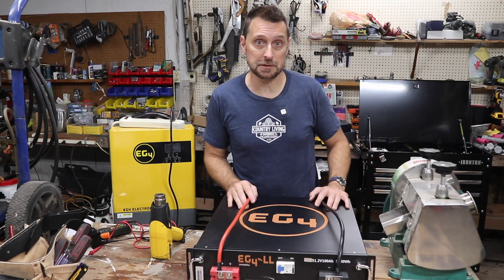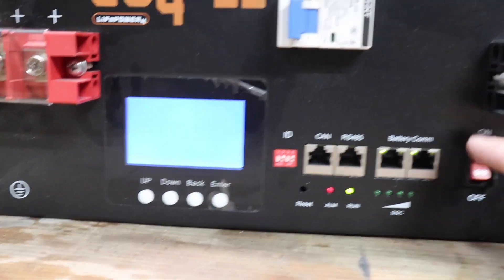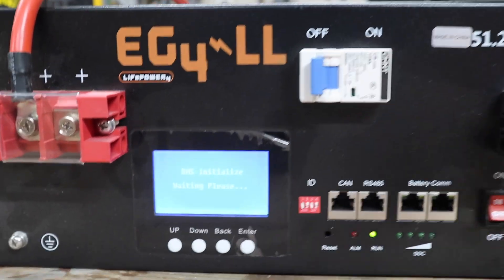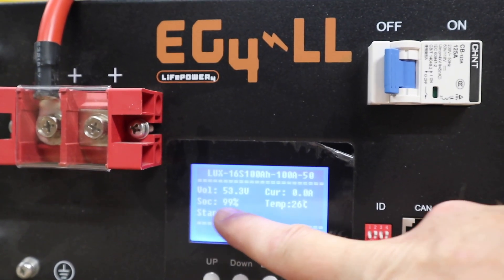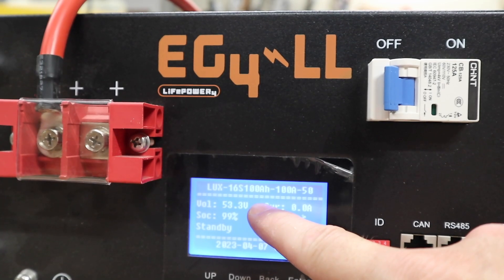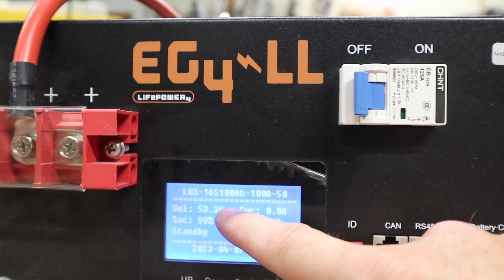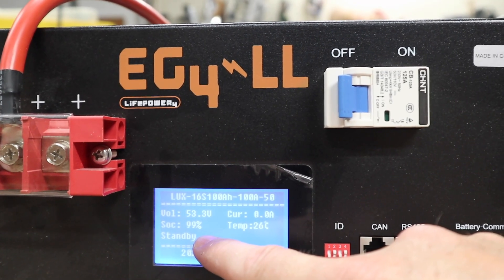Let's check the voltage and the state of charge on this EG4 LL version 1 battery. I'm going to just turn on the BMS — I'm not going to turn on the breaker. Our state of charge is indicating 99 percent at 53.3 volts. You're really going to have to look at both of those because of the charge curve of lithium iron phosphate batteries.